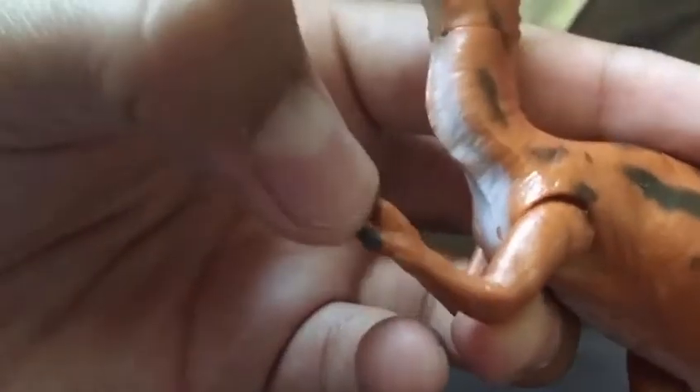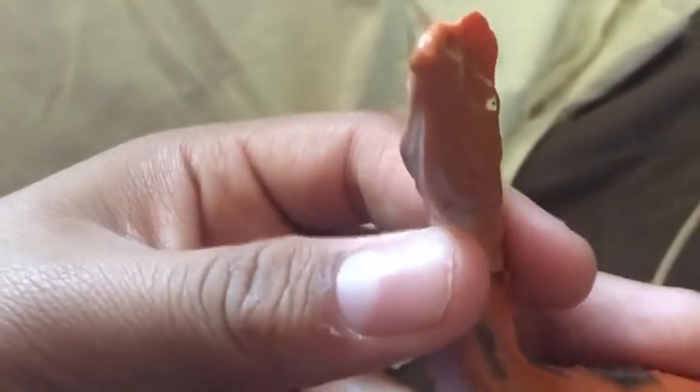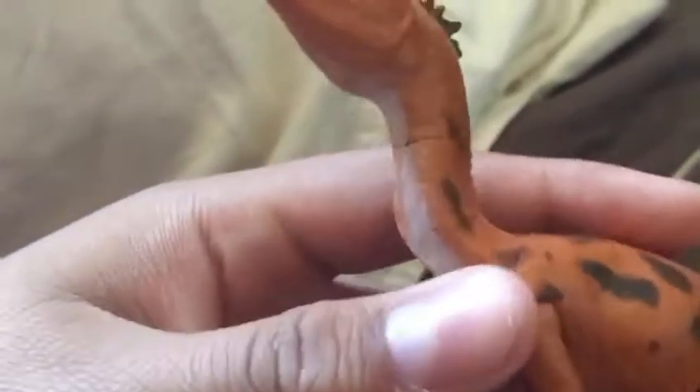Next is the Dilophosaurus, and two things I want to get out right away: the hands are pronated, which is pretty inaccurate, and the face looks really bad — really weird. The paint job is okay; I don't like the boring spots. It has this black thing — feathers? Quills? I'm not sure what it is. The tail is pretty long, which is cool, and it's a little wavy, but I'm pretty sure they were able to do that.